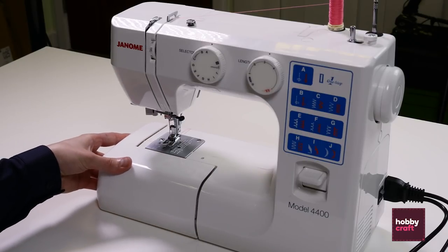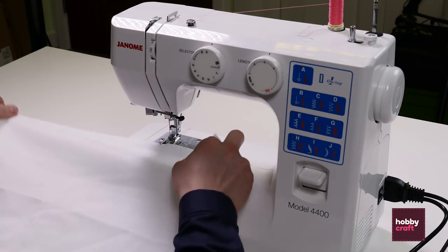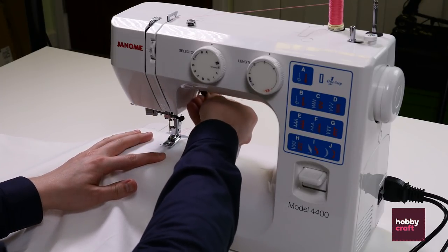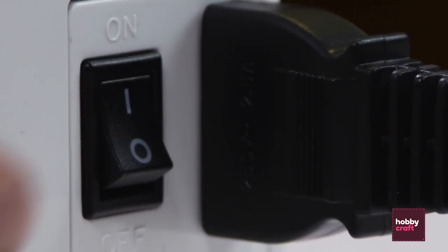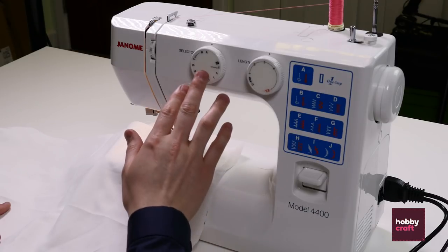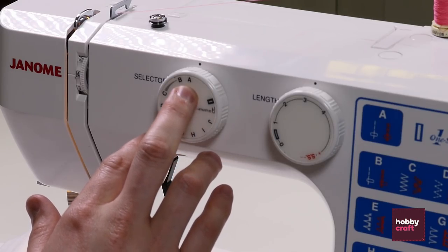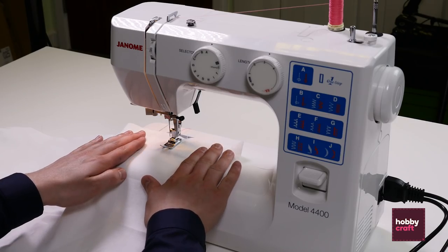Pop the front of the base back on. Place a single sheet of fabric under the foot, which you can now lower to hold that in place. Switch the machine on at the side. Select the stitch that you would like to use — we're using a straight stitch, which is stitch A on length number three. Secure the fabric either side with your hands and press gently on the pedal.